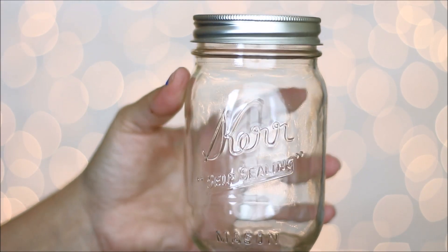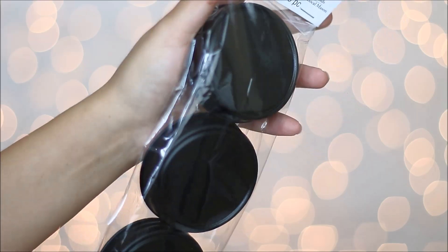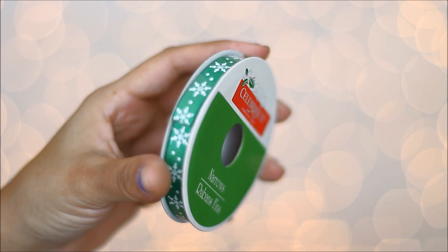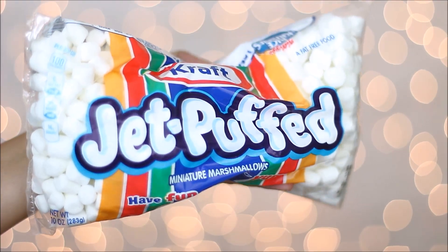For the mason jar with hot cocoa, you're going to need the mason jar, some chalkboard caps — I got these at Michael's — some bells, candy cane, ribbon of your choice, chalk, the cocoa powder, and some marshmallows.